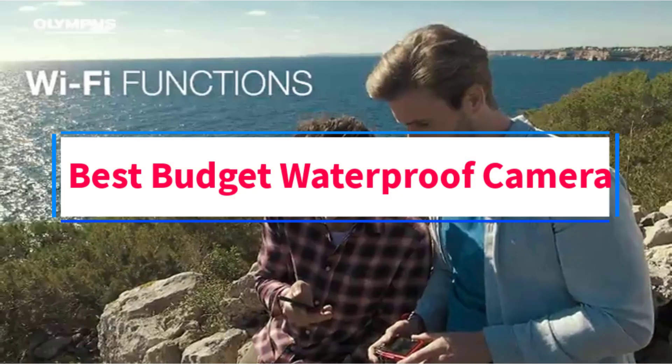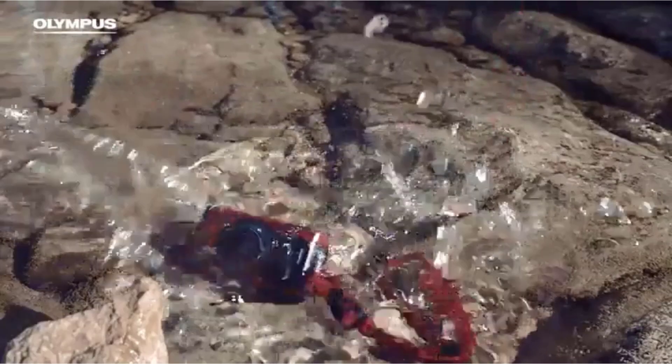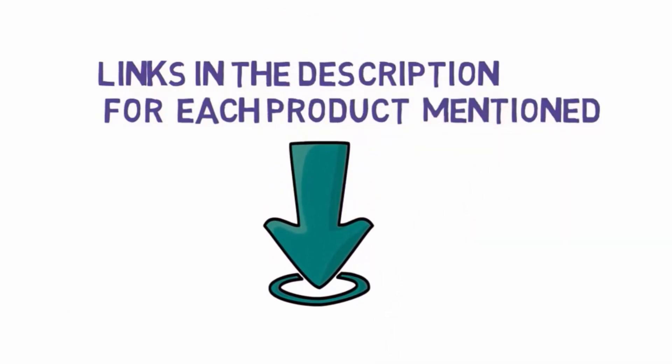Are you looking for the best budget waterproof camera? In this video, we will look at some of the 4 best waterproof cameras on the market. Before we get started, we have included links in the description, so make sure you check those out to see which one is in your budget range.